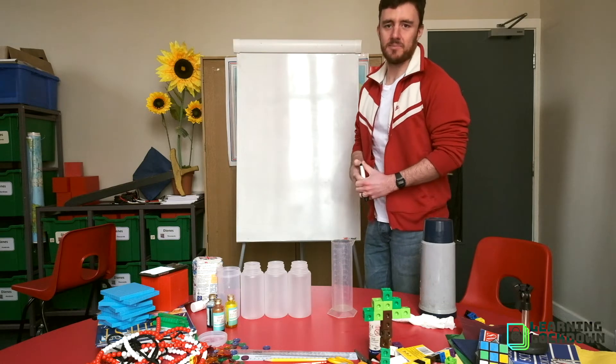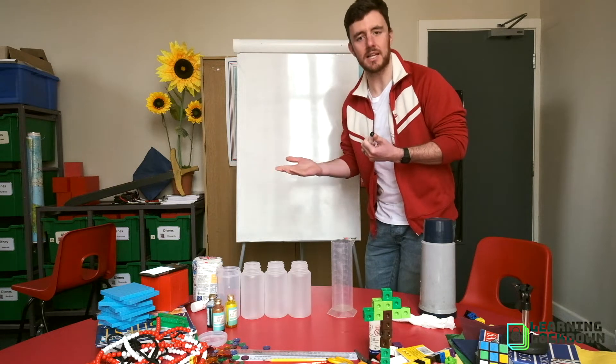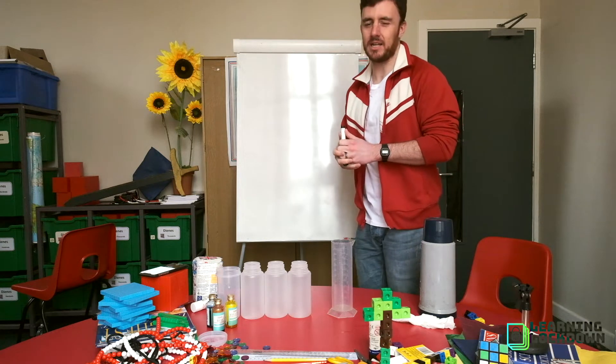Welcome back to Learning Lockdown, coming to you from Liverpool College. I'm Mr S and he's not here — he's had to go, but it's okay. You've got me and I can just about cope with him.